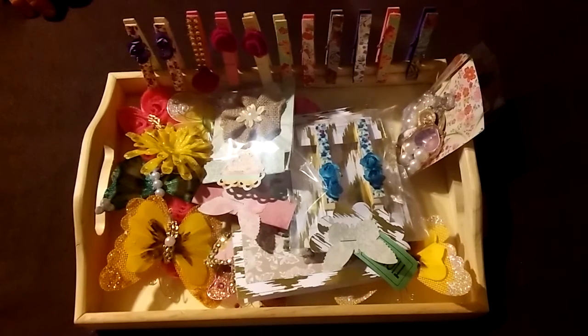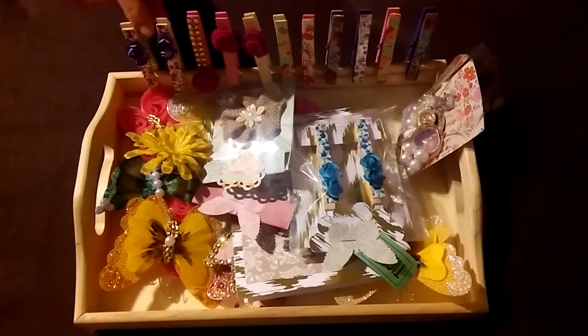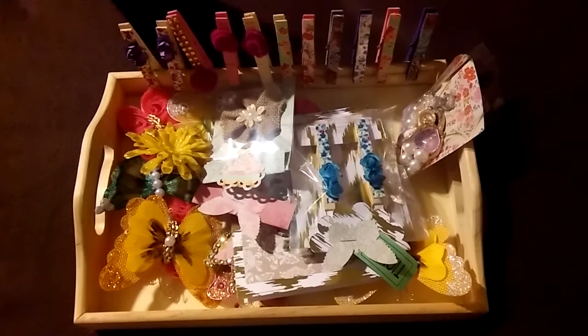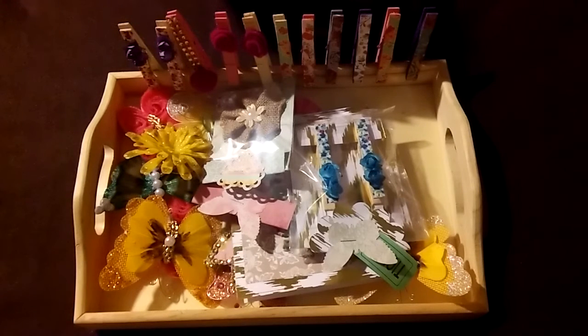Hey everybody, what you're looking at here is a tray of handmade embellishments. I had just started a new Facebook group called Handmade Embellishments and Altered Items, and I also run Paper Crafters United, so come on over and check out those groups. I'll leave the links to both in the description box.